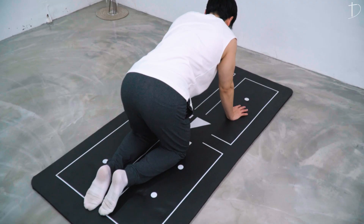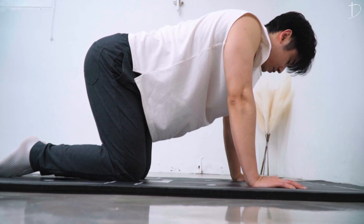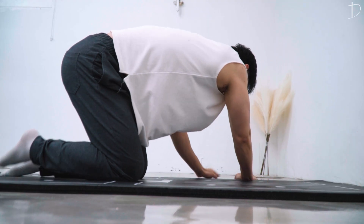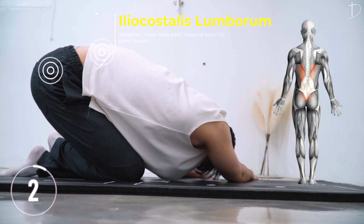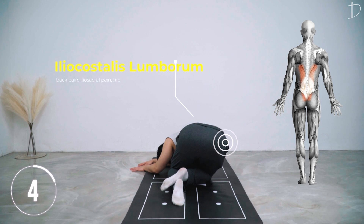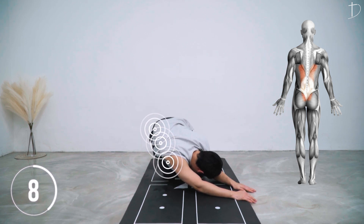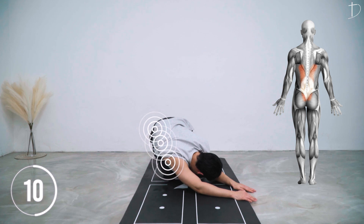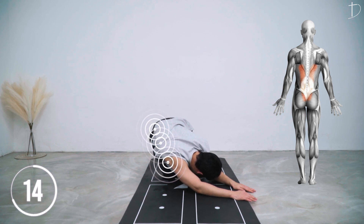Starting in this position, place your hands on one side and move your hips to the opposite. Feel a nice stretch on your hips, your back, your low back, on the side of your upper body and your lower body too. Where you feel the stretch will differ by each individual, so just follow along with the movement.